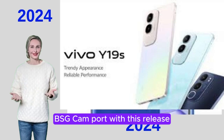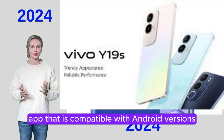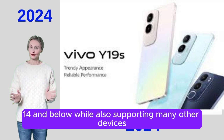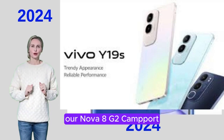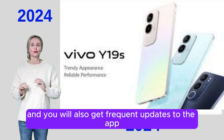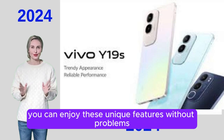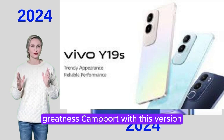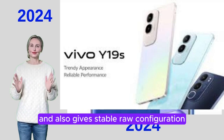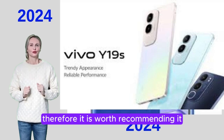BSG GCam Port: With this release, you get an amazing camera app that is compatible with Android versions 14 and below, while also supporting many other devices. ARNOVA 8G2 Cam Port: Developer app versions are very popular in the community and you will also get frequent updates to the app so you can enjoy these unique features without problems. Greatness Cam Port: With this version, Vivo smartphone users will get decent compatibility and also a stable RAW configuration. Therefore, it is worth recommending.